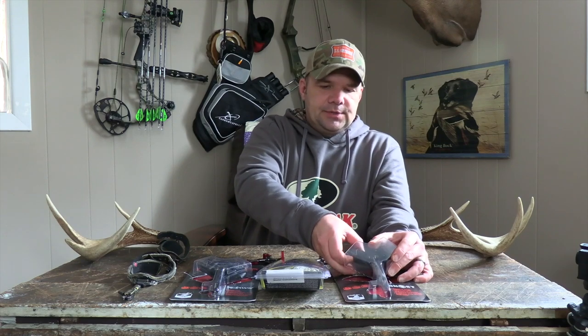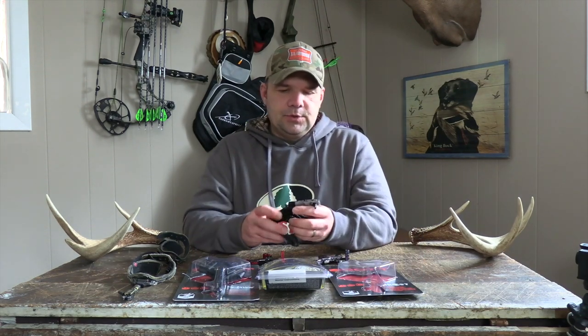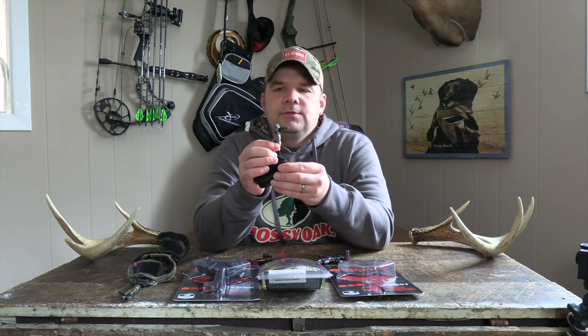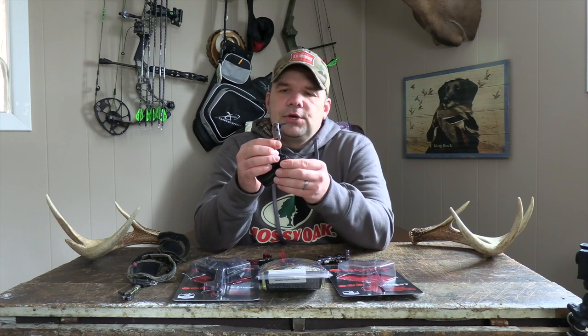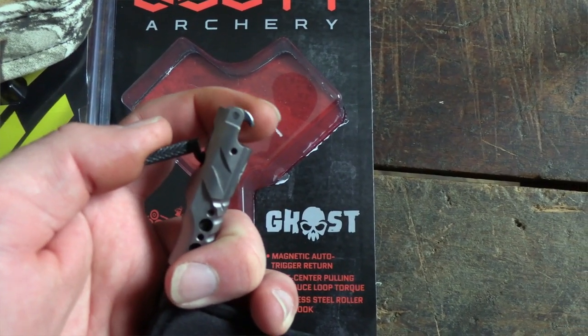Then you have hinge releases. Let's look at Scott Archery's new product line for 2020, which would be the Scott Ghost hinge release. This just came out this year.